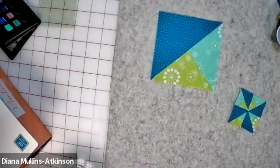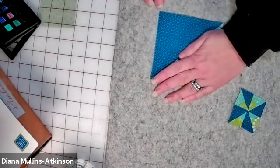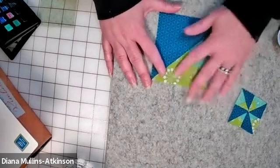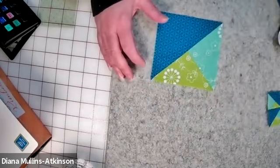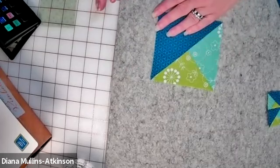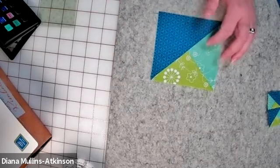A modified quarter square triangle is simply this: half of it looks like a half square triangle and half of it looks like a quarter square triangle. Technically you've made another half square triangle, but half of it looks like a quarter square triangle. I've talked before about the idea that half square triangles and quarter square triangles are the foundational blocks in piecing for quilts. I would say this modified quarter square is really a foundational type as well.